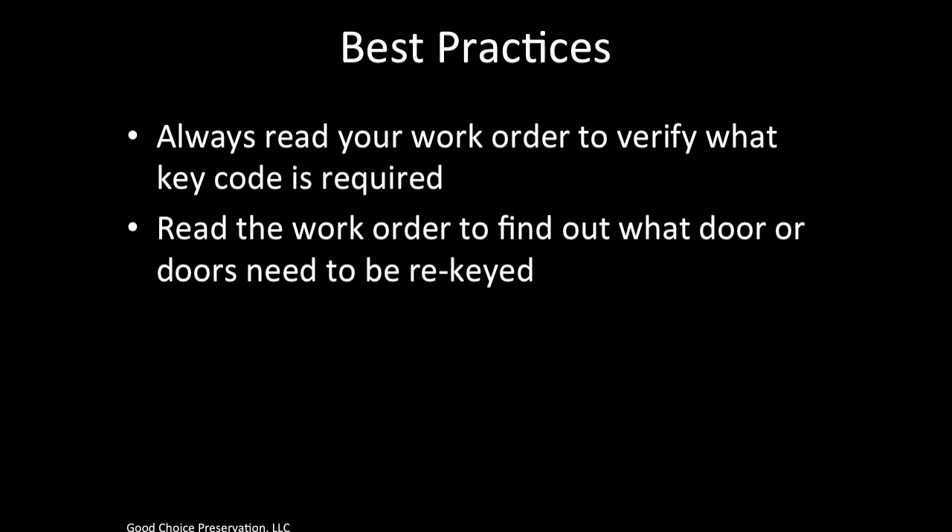Read the work order to find out what door or doors need to be rekeyed. It's not always the front door, it's not always the side door, it's not always the back door. The work order is very specific about which door can be secured, so be sure to check your work order first.